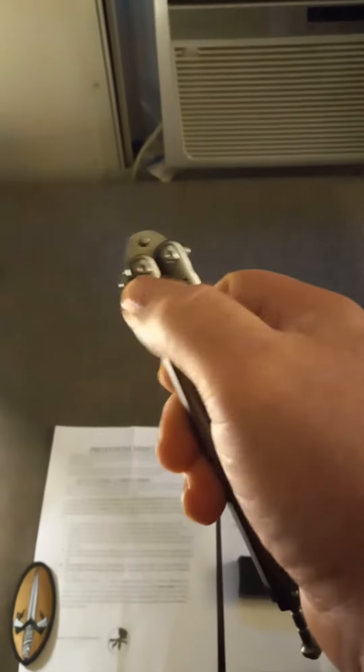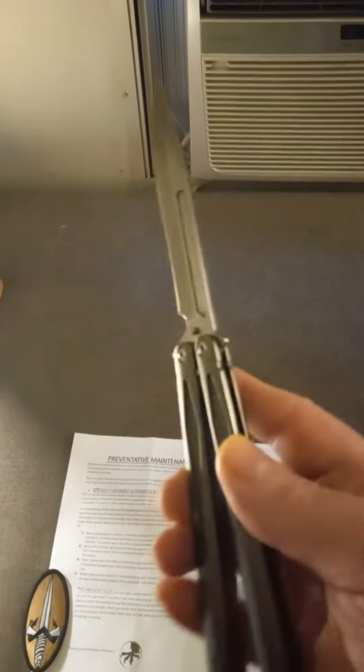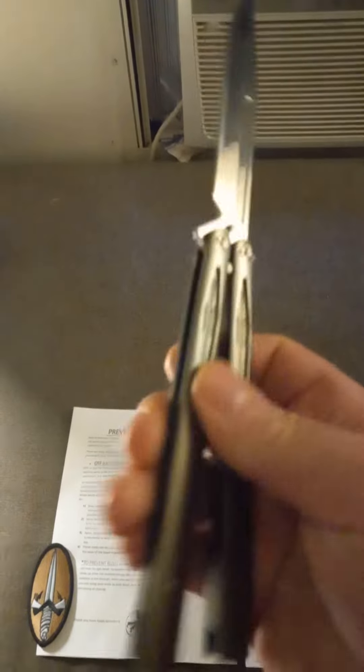I've yet to find one that's this nice for the cash. It's got milled handle scales, hardware construction, beveled tank pins — it's just an all-around good knife. It doesn't come blazing sharp, but it's highly polished. Everything feels really good in your hand and it doesn't feel like it's going to fall apart.